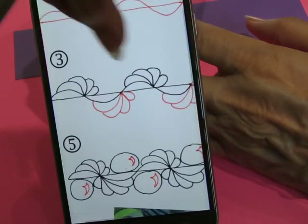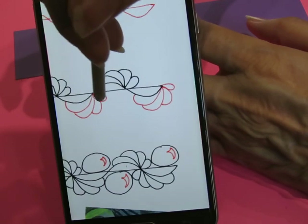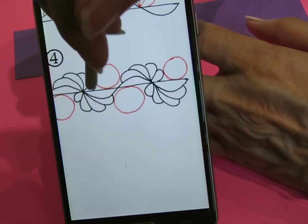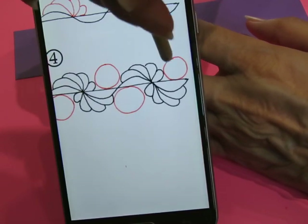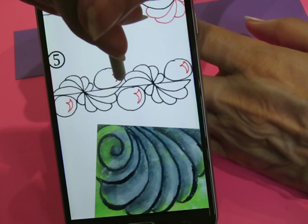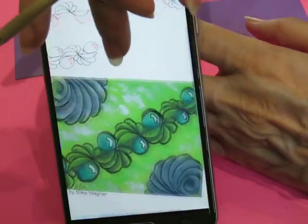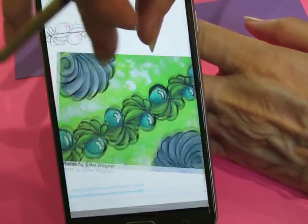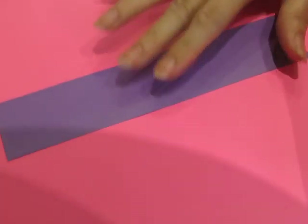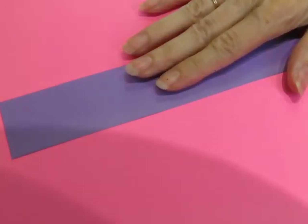Step number three, we're going to turn it around and do feathering going the other way on the other curve. And then in between all those feathering bits, we're going to put a round circle and then put a little highlight catch right like that to make it look like a pearl. Since it's sort of a ribbon tangle, I am going to do it on a bookmark shape because I haven't done one in a really long time.